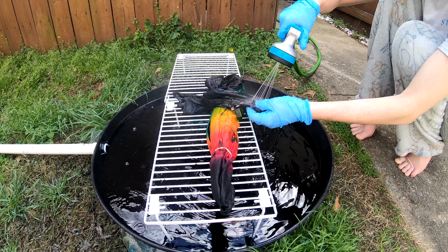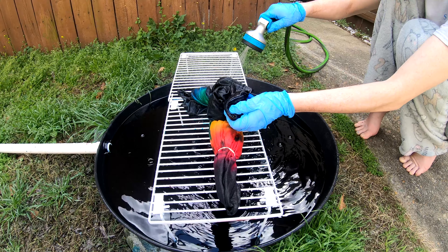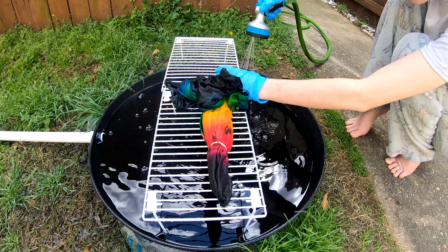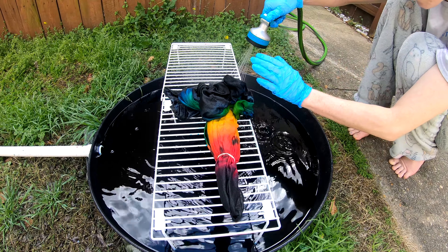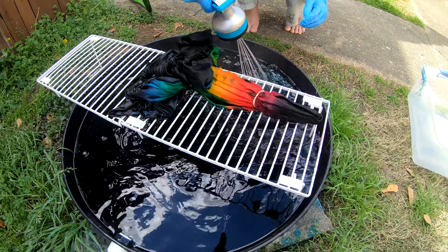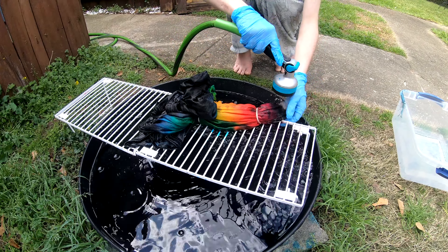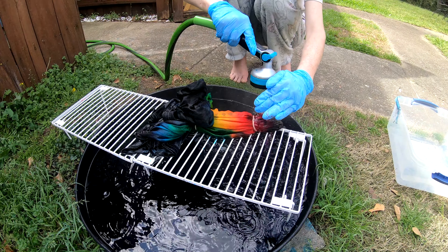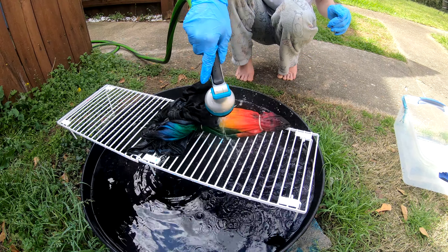Getting all the dye and cold stuff washed out. Got to make sure to remove a little more.